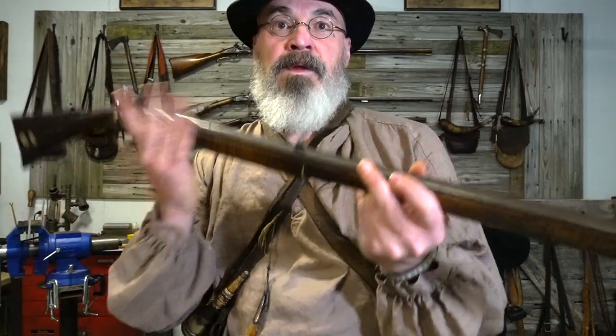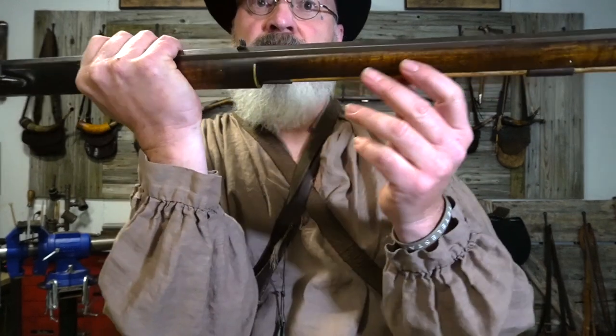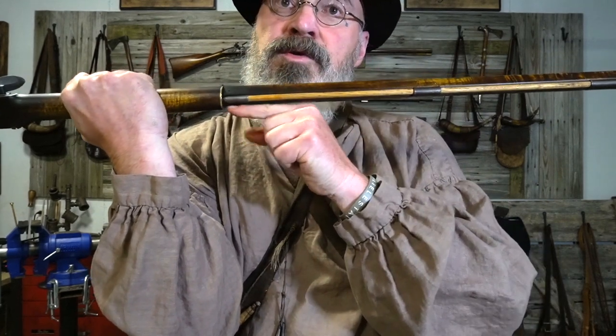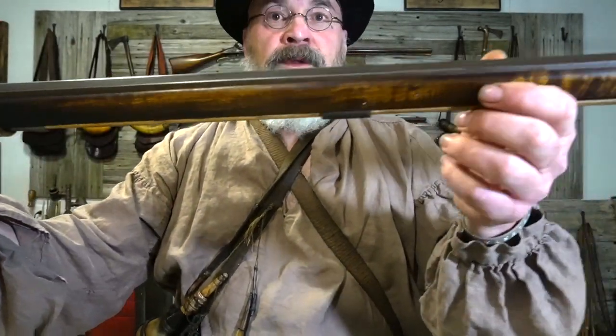He also did a pretty unique thing with this, which is this brass piece here integrated with the entry thimble. And they're screwed on with tiny little screws into the wood — this piece is screwed on. So that's kind of cool. And a little patinaed iron.